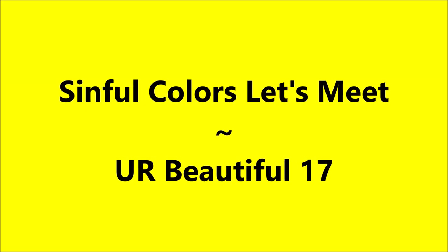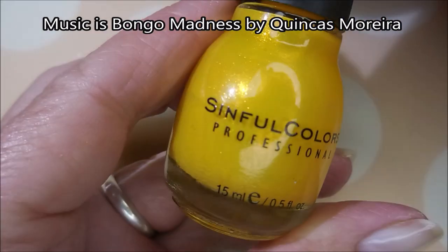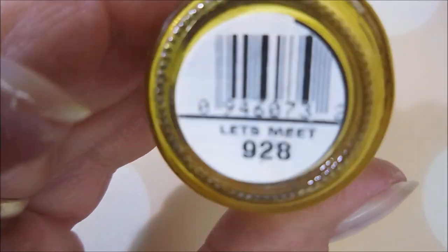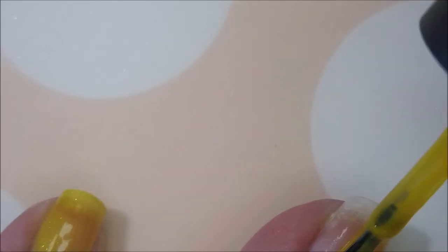Hello my friend and welcome to my channel. Today I've got Simple Colors Let's Meet and You Are Beautiful 17. I've started off with Nelteak's Formula 2, and here is Simple Colors Let's Meet — shimmery yellow goodness. I figured this would be a perfect summer mani.